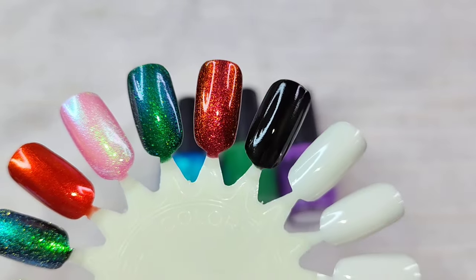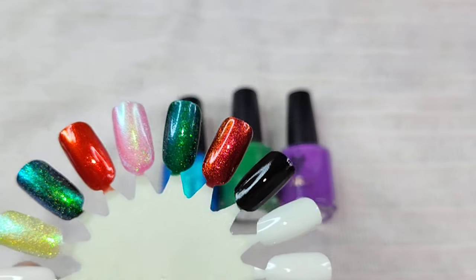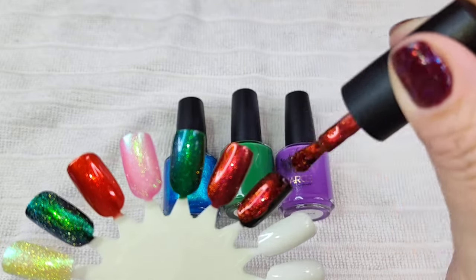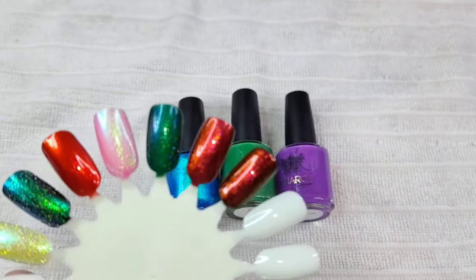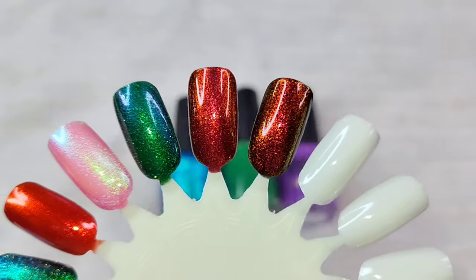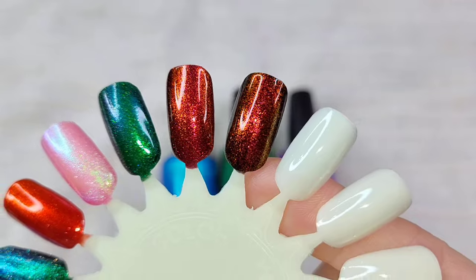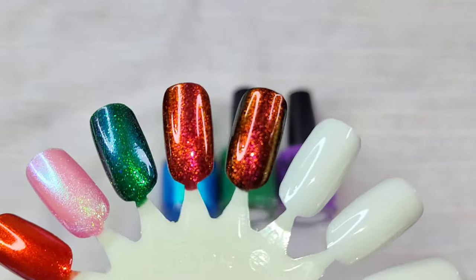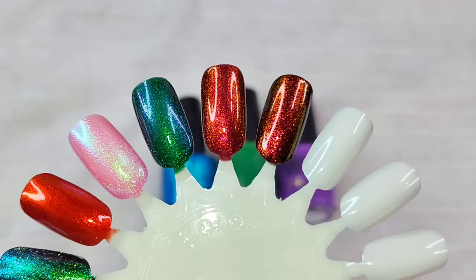This is so, so gorgeous. I went ahead and did a coat of Mistletoe and Merlot over a black polish, and it definitely gives it a darker, vampier vibe than it does by itself. It just brings it to life with that darker base. Either way, this is probably one of my favorites from this fall. This is stunning.